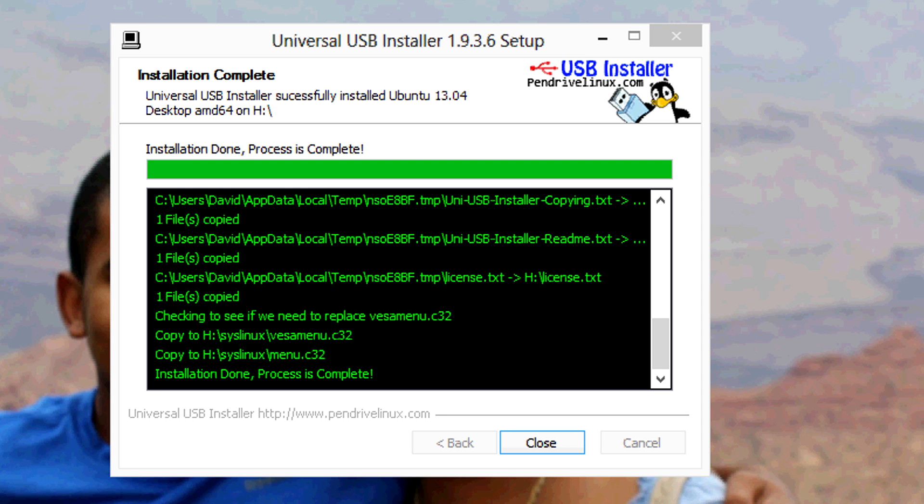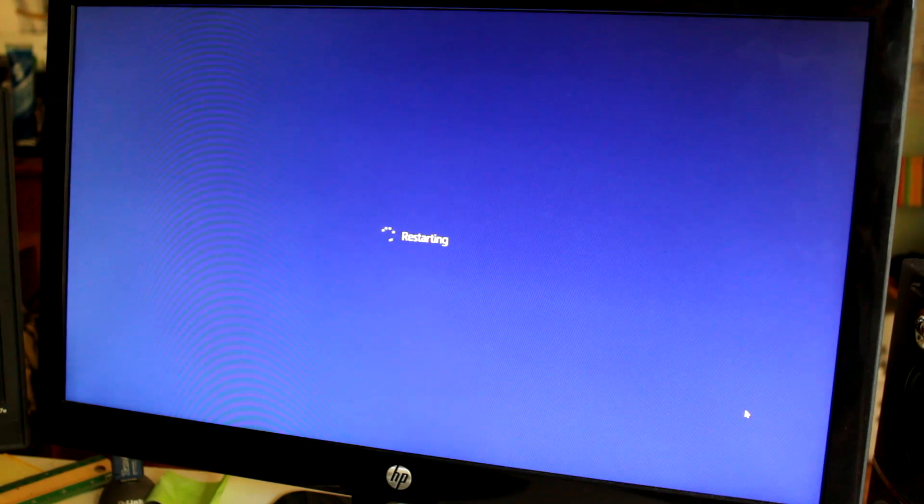Okay, once the installation is complete, what you want to do is reboot your computer but keep your USB flash drive connected, because we're going to be booting from that USB flash drive. So I'm restarting my computer right now, and like I said, you want to keep your USB flash drive connected, because we're going to use that to boot from.